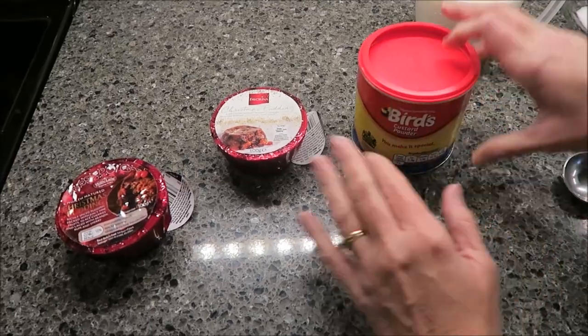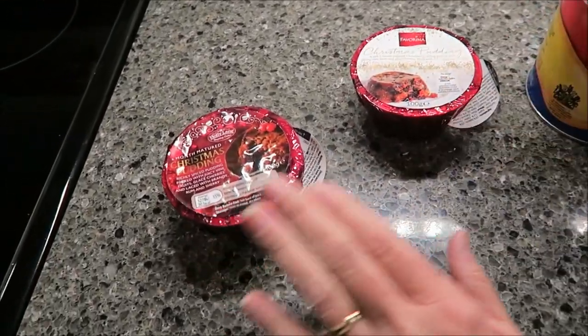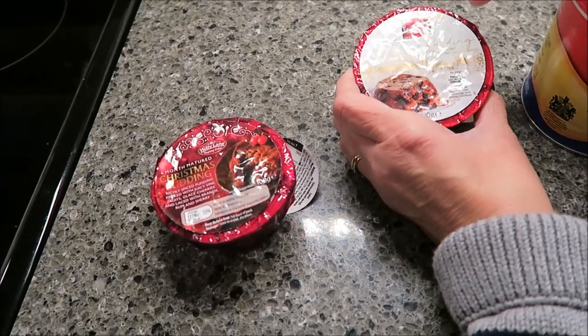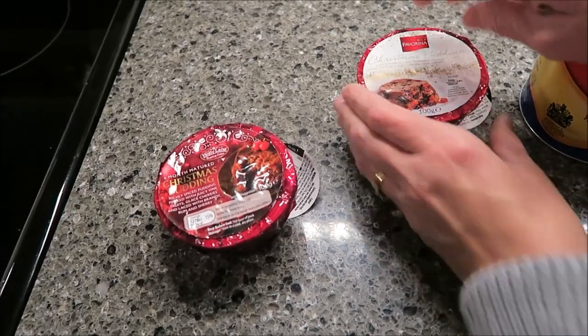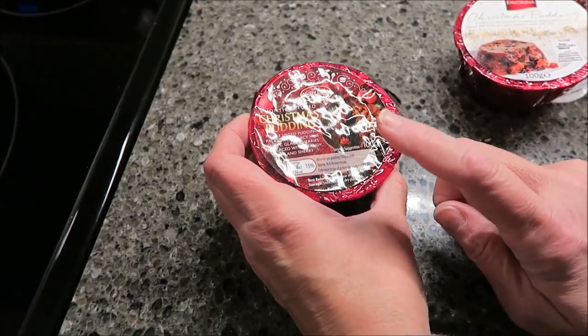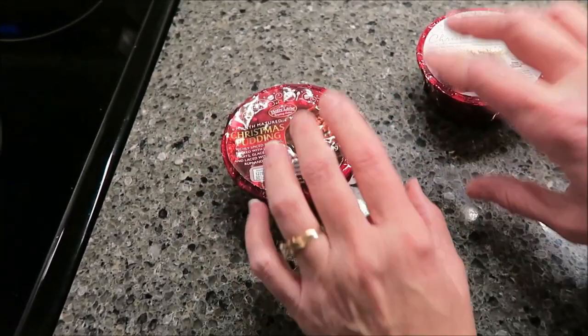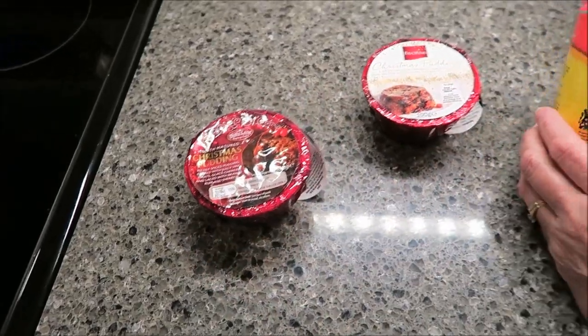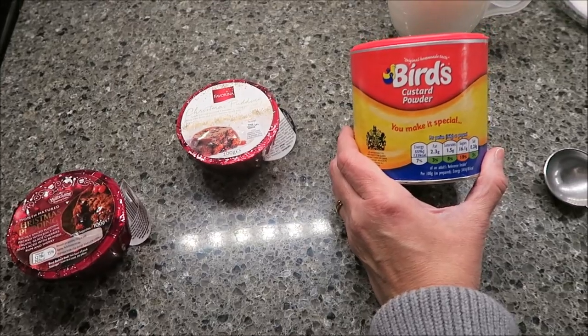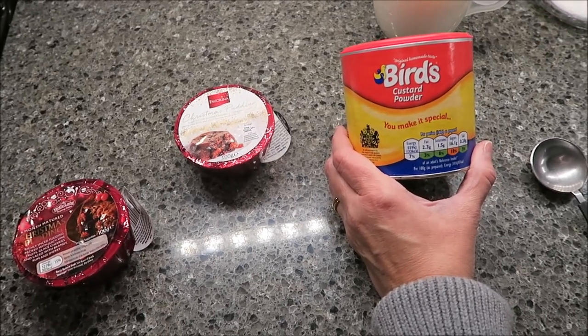She also sent us these Christmas puddings. I have the Flavorina Christmas Pudding — this one is from Lidl. And then I have the Holly Lane Christmas Pudding, and this one is from Aldi. We think we've tried both of these, but we've never tried them with custard, and every time we try one, someone says you have to have it with custard.